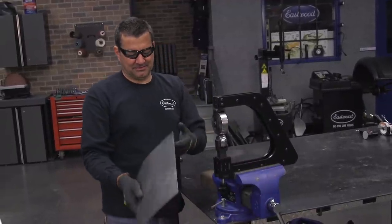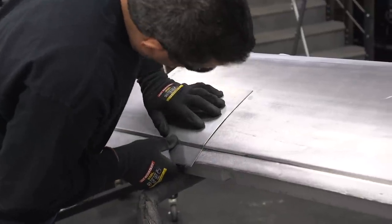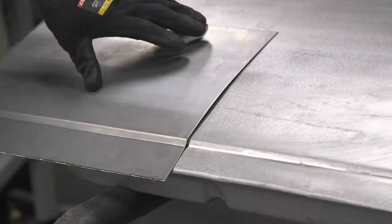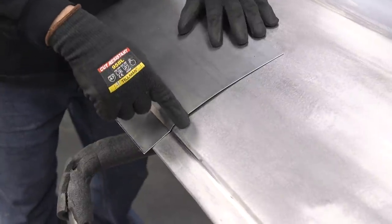When you're using the English wheel, check frequently. Do a little bit of forming, then check against your pattern or your piece like we're doing here. Be mindful though — you're putting your patch panel over top of the material, so you have that material thickness in there. So don't be alarmed if your detail and your reveals don't line up exactly. They will once you cut out the base metal.